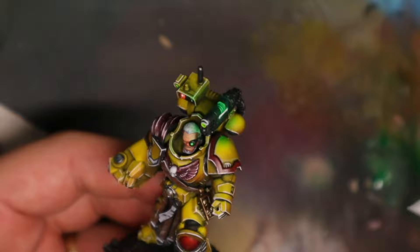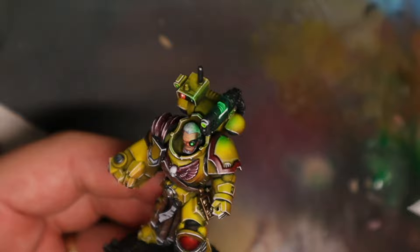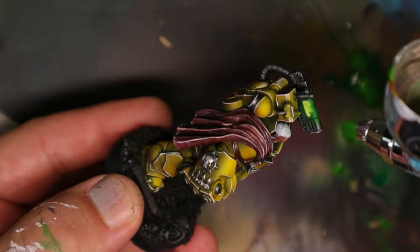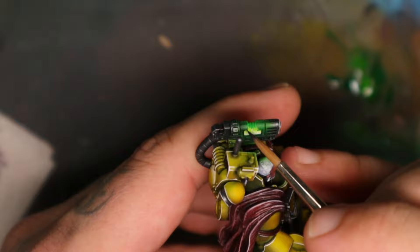Once everything had dried from the initial OSL painting on the shoulder pads, I went back into the gun and laid down more whites to boost the colours — this helps make the OSL a bit brighter. And that's where I called the model done.